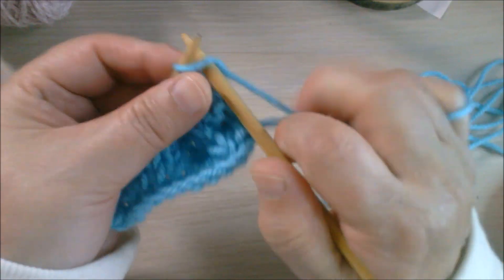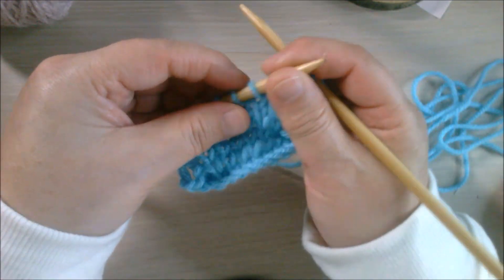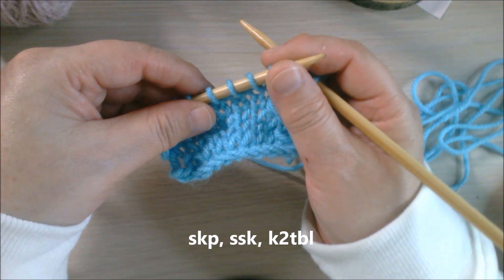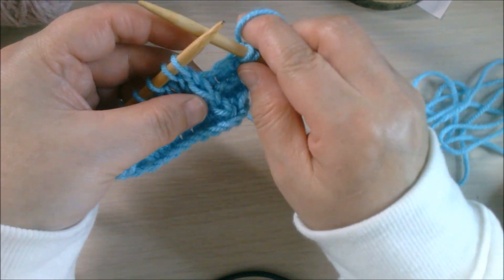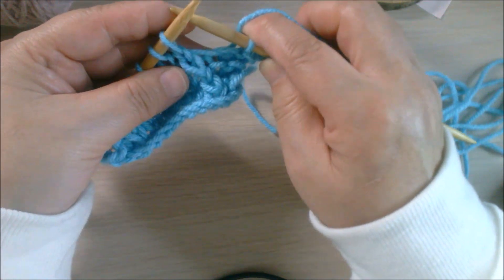There are a few ways to do it: SKP, SSK, or knit two through the back loop. You've probably heard a lot about SSK. I'm going to demonstrate all three of them. Here is the SSK.